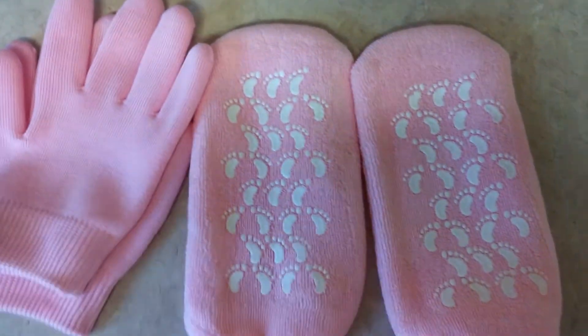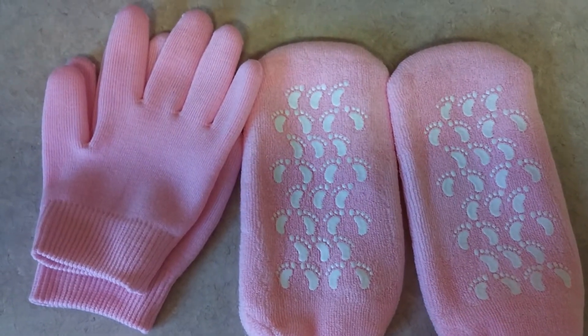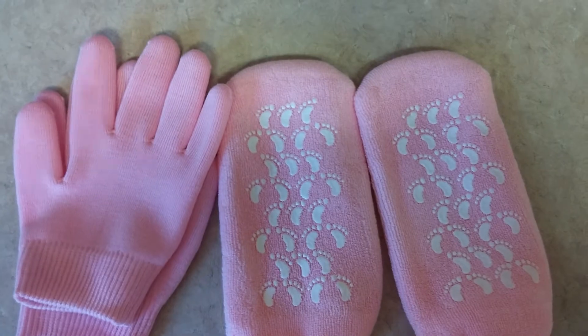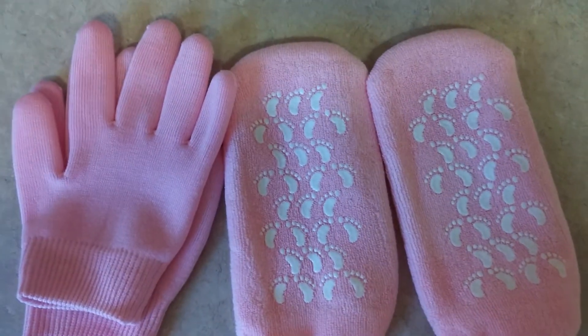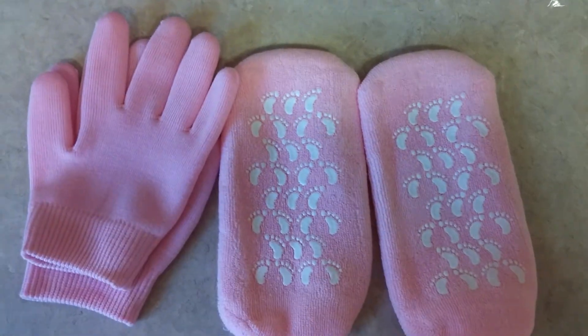I was curious and it's something I wanted to try. I think you put some cream on your feet or hands and put them in there. I don't know how long you keep them on, but you can sleep in them and wake up with really soft hands and feet.